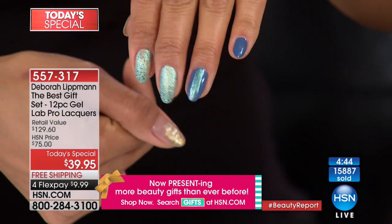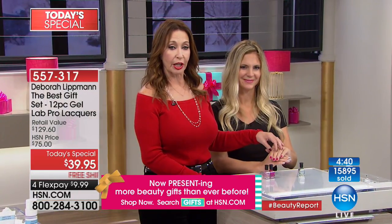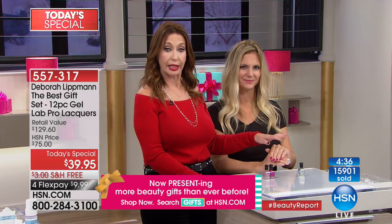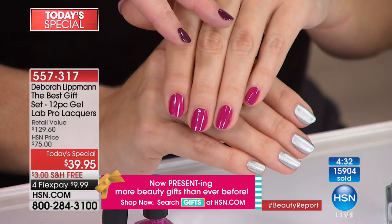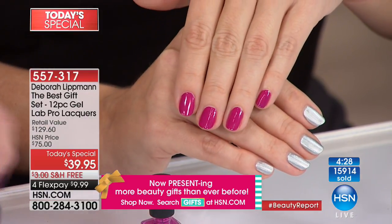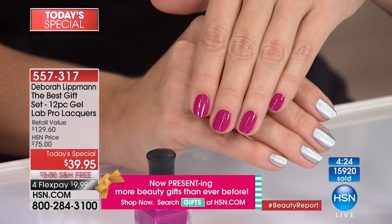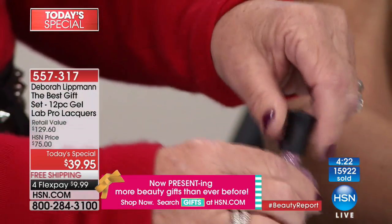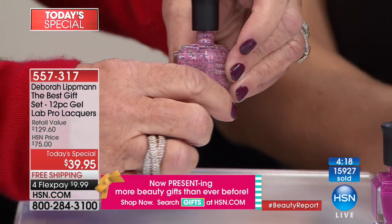Kristen is wearing Between the Sheets on her nails — a beautiful fuchsia cream, very beautiful. It can be worn year-round, on your toes, great in spring, beautiful in the fall. Then we have Candy Shop, one of the customer picks you guys have loved forever. It's actually globally one of our top sellers and it's a chunky, thicker glitter.